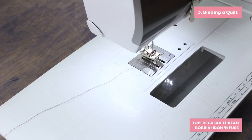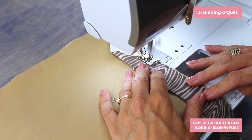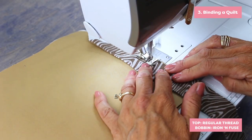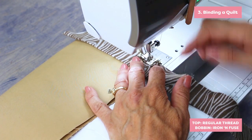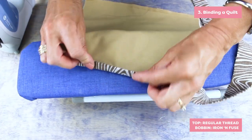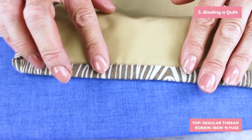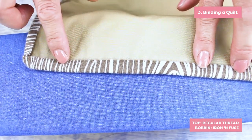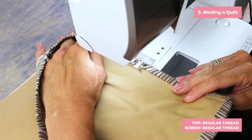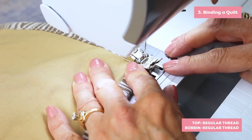This is a great tool for binding a quilt. Place your folded binding on the wrong side of your quilt. Use a tight zigzag to attach it to the quilt with the fusible thread in your bobbin and regular thread in the top. Now turn your binding to the right side and fuse over the seam. You can now stitch your binding down, stitching close to the edge. You'll be sure to catch the underside of your binding.